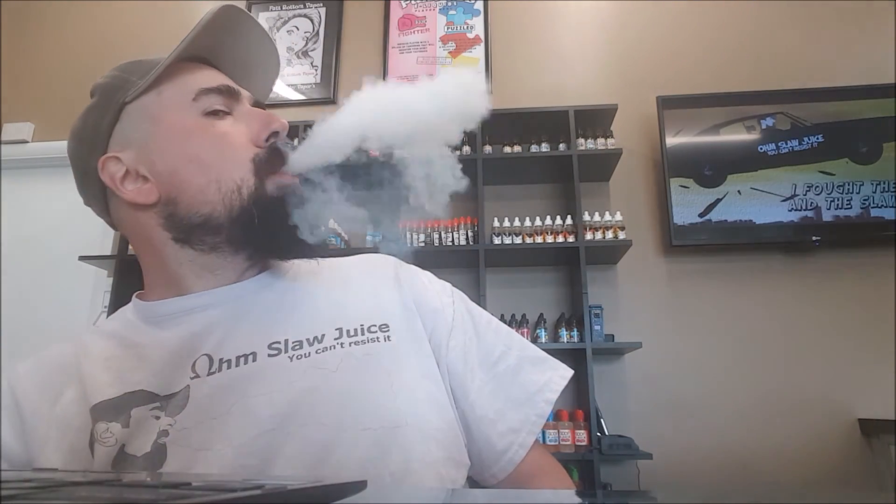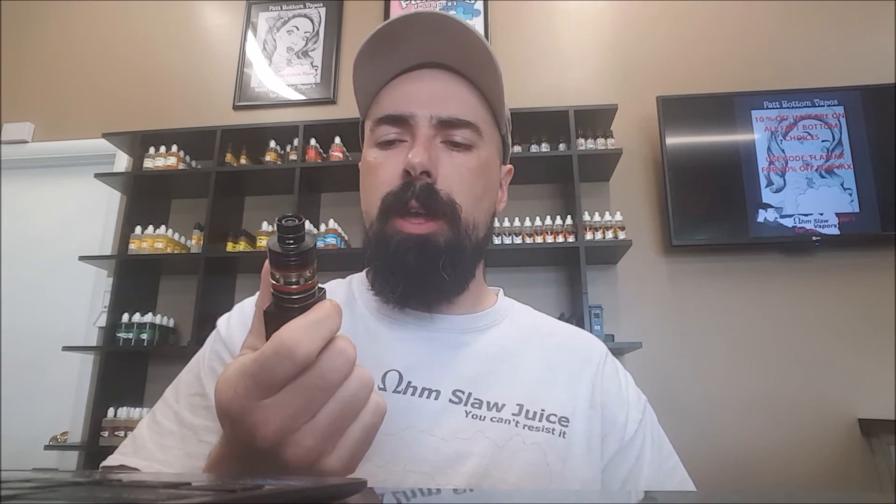It puts off pretty good vapor. Pretty good, man. Not a bad little setup.